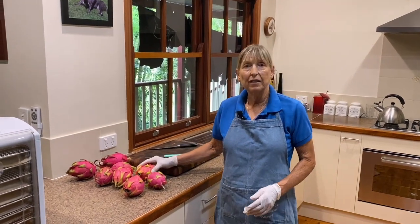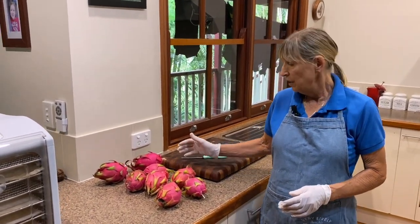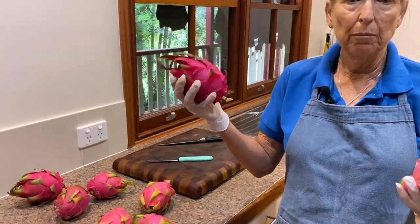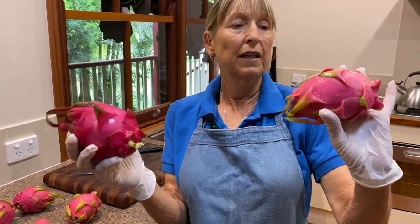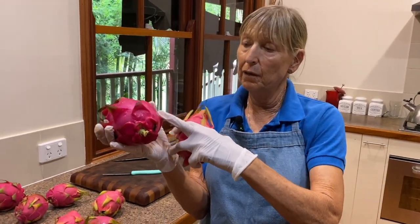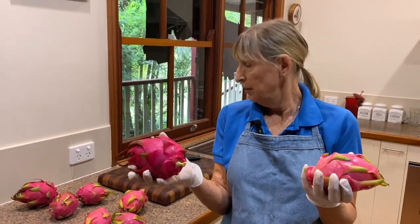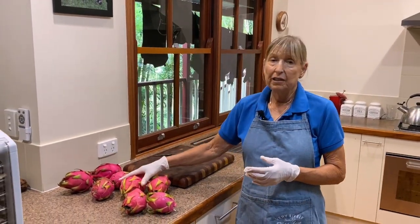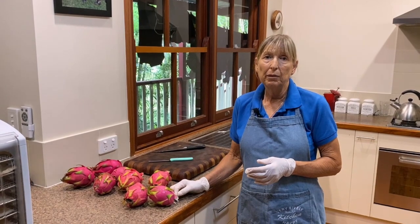We've had an excess of dragon fruit at the moment. We harvested whites and there's a couple of pinks. You can see the white one has the lighter colour skin. The pink has its lovely rosy pinky colour. With having a few too many, we've decided dehydrating is probably the best way to keep them.